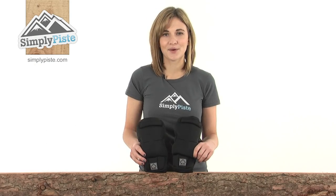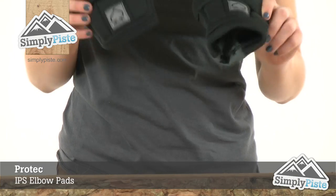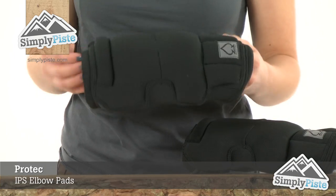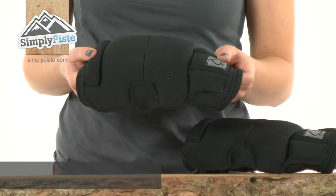Hi and welcome to SimplyPeace.com. This is the Protech IPS elbow pads. Incredibly lightweight elbow pads with an anatomical design, so it'll give you confidence and protection whilst you're out on the slopes.